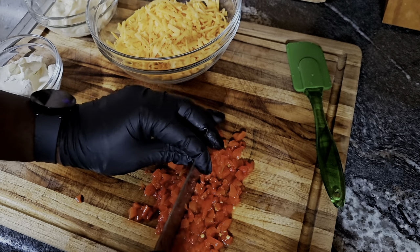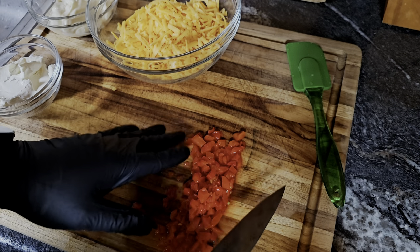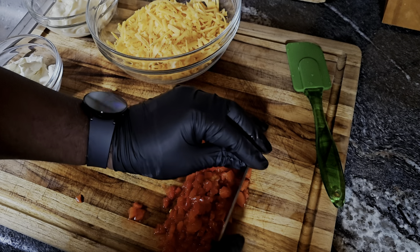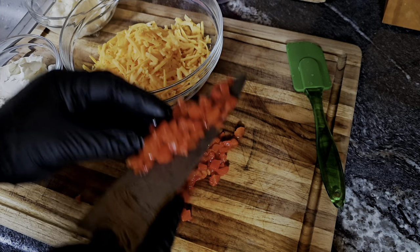When you dice it, remember: the smaller you go, the more you get those bursts of flavor. If you want bigger pieces, that's more for garnishment. But for the pimento cheese you want a nice little burst of flavor. Once everything is diced, we'll add that to our cheese.